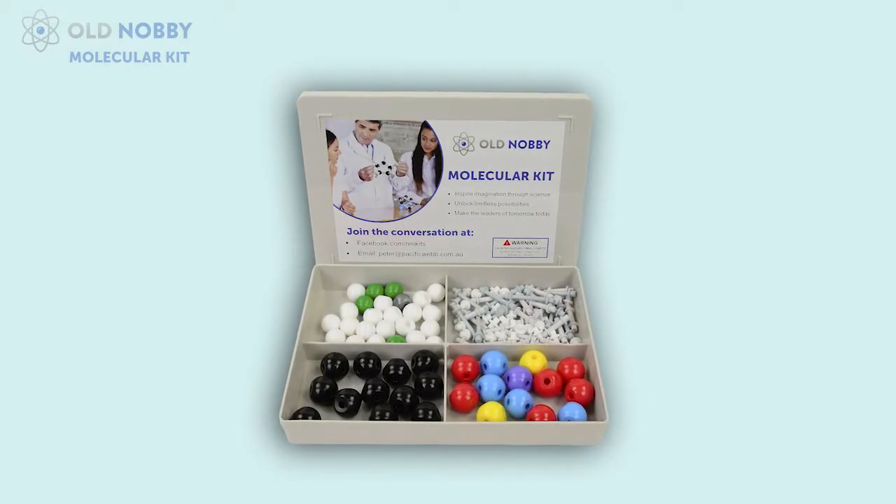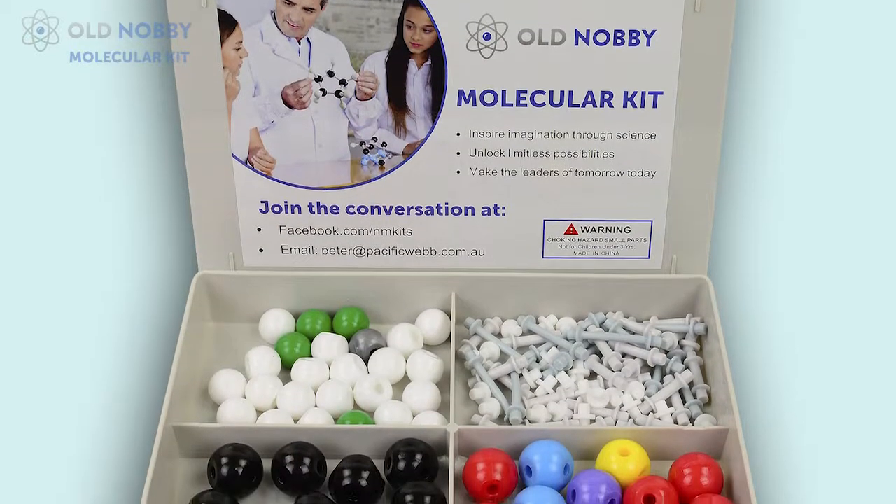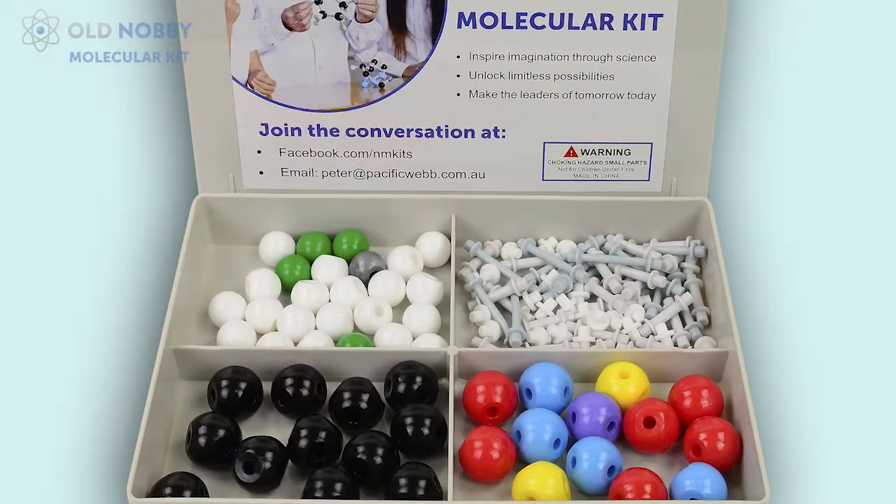Once you open the box, you'll notice that the Old Nobby Molecular Kit comes in a durable plastic container. The reason we do that is so you can carry it around from school to home and not lose all the pieces.